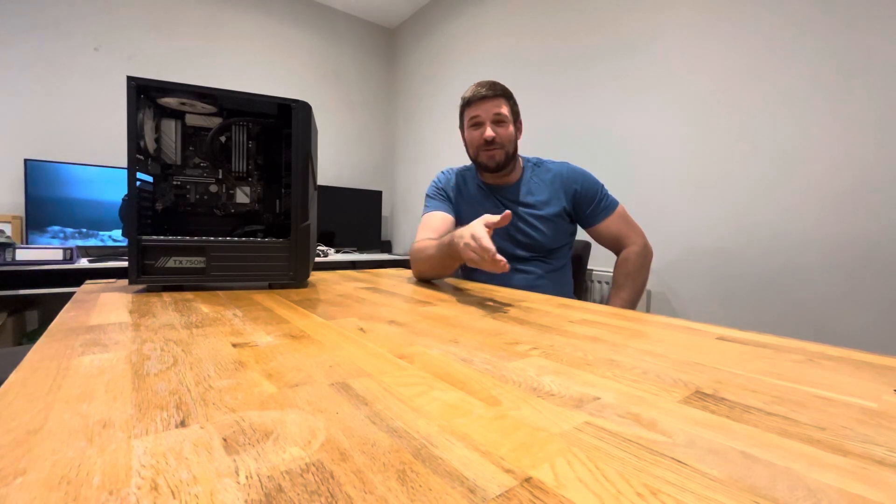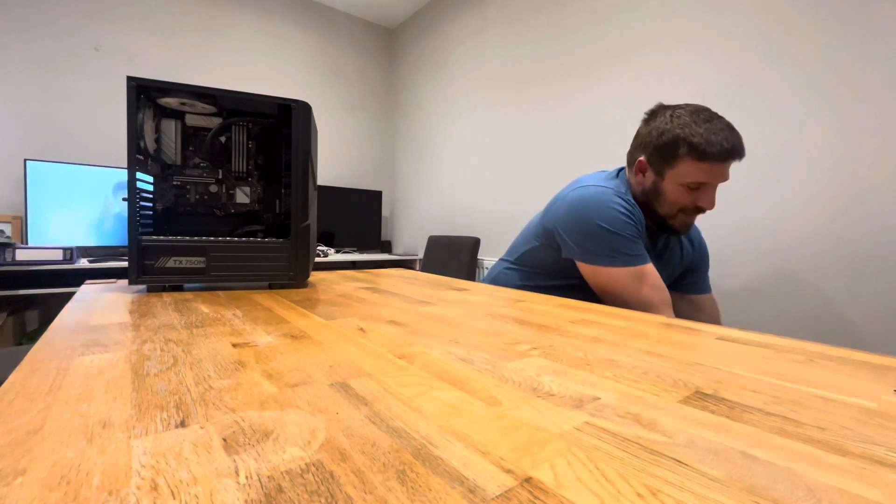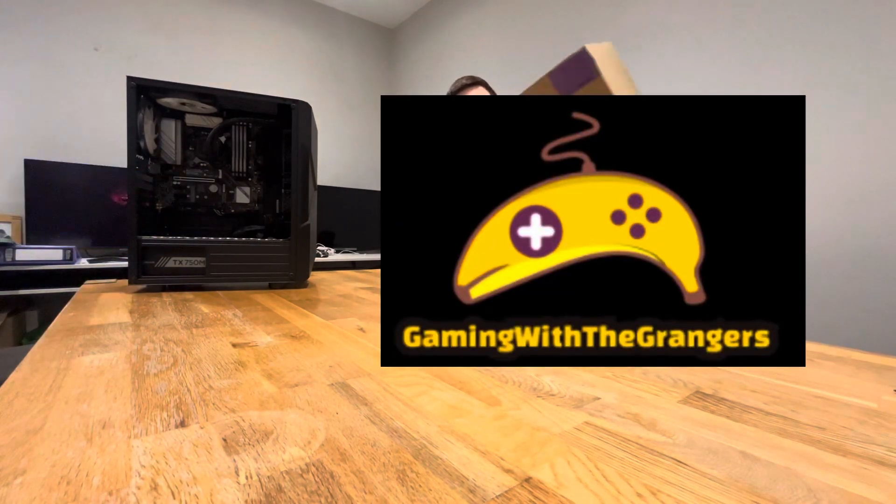How's it going everyone, welcome back to Gaming Grangers. I've got a little video for you today — I wasn't going to get it, but I've got it. I've got the RTX 4090 Founders Edition. I think I did a video a couple of years ago when I got the 3080 Ti the first week it came out, but this one — yeah, I'm a bit late to the party because I think it's been out for about a year now. I paid retail for this one.